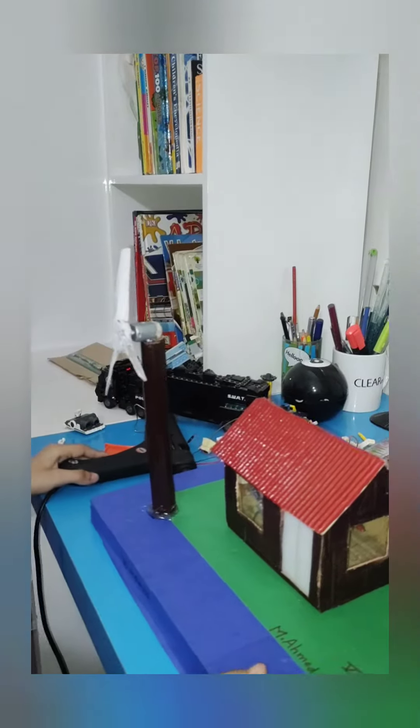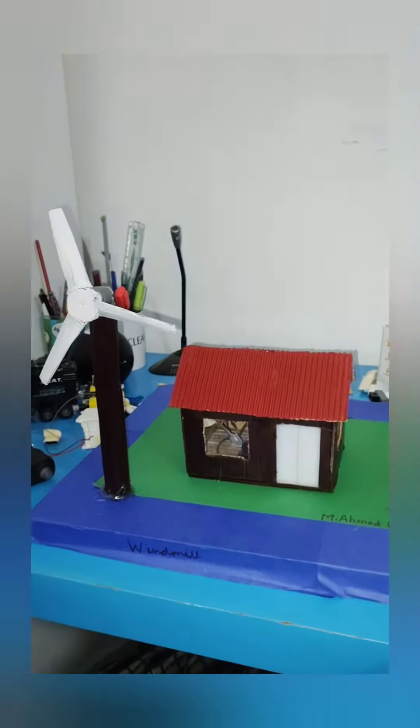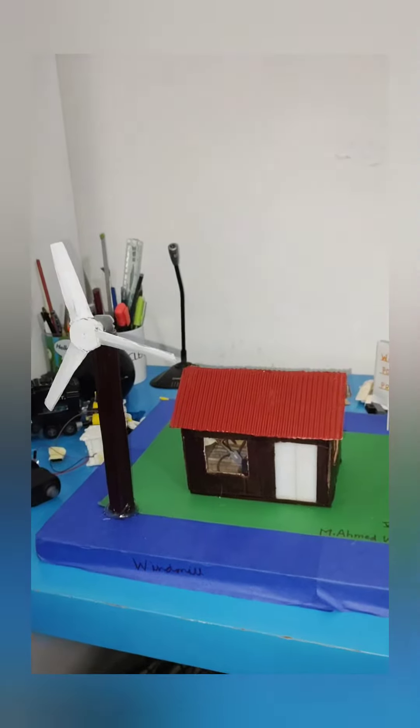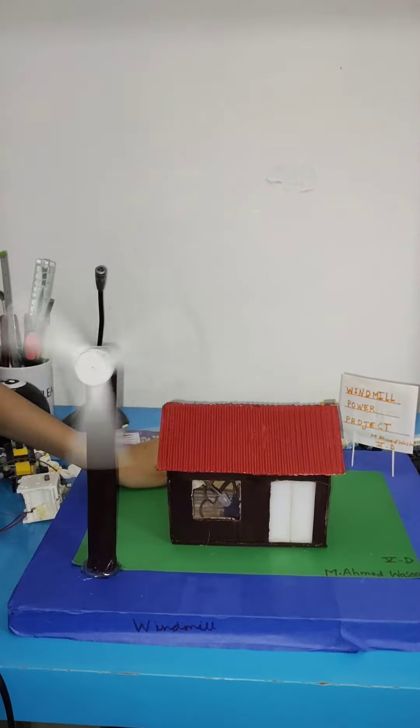And also if you hear the sound it makes — BEEE — that's the sound! It works like this. Also guys, thank you for watching.